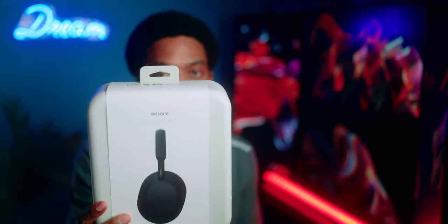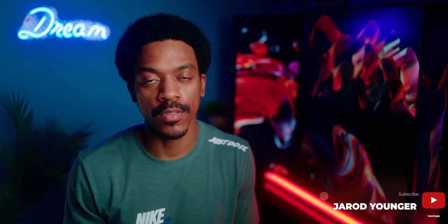Hi, my name is Gerard Yenger and today we're taking a look at the XM5s, or the WH-1000XM5s from Sony. I'm an owner of the XM4s and I decided to upgrade to the XM5s. So this video is mainly going to be a review and me sharing my thoughts. If you guys are interested, let's take a closer look.